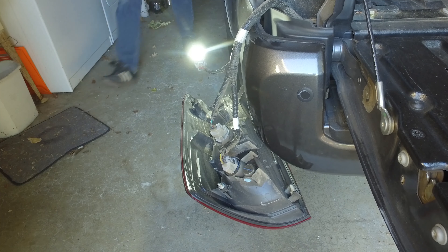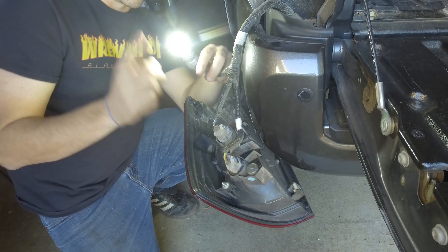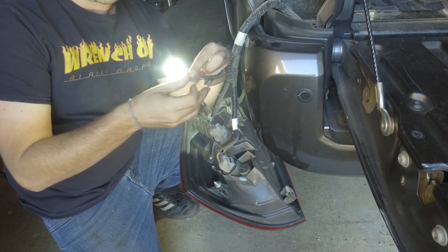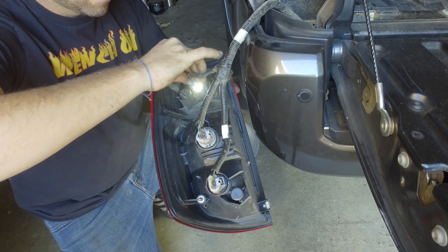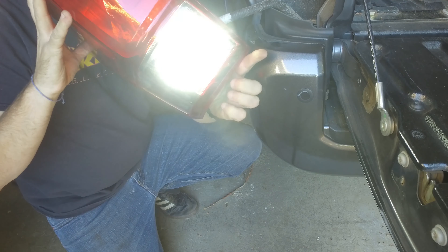All right, light is on — that is excellent! If your light doesn't come on, you can simply switch around the bulb and reverse the polarity and everything should work. So now we can just slide this inside, and now you can see we've got our super bright white.